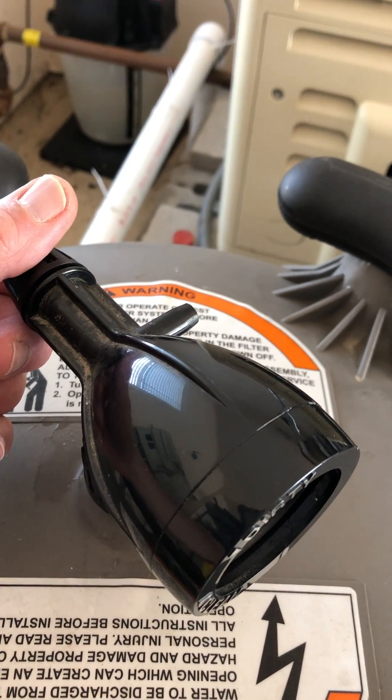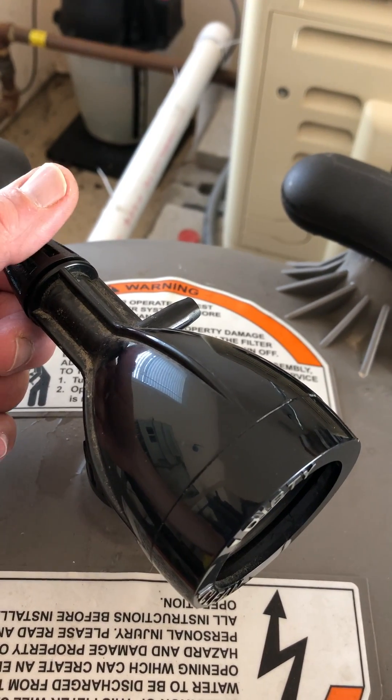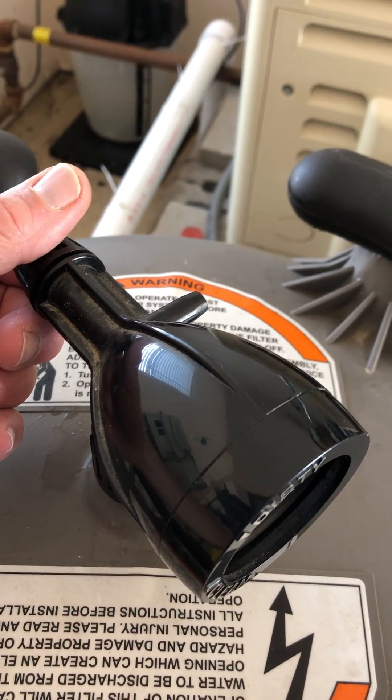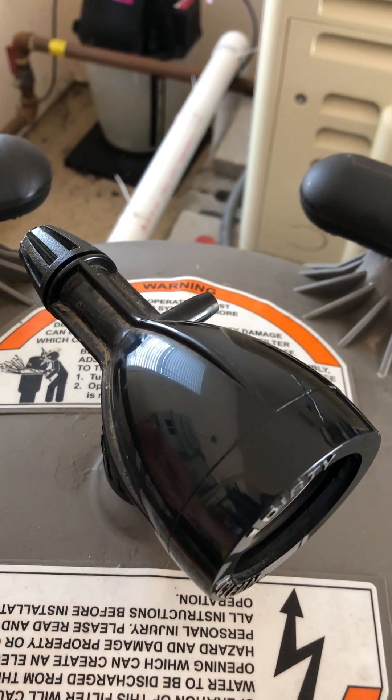So we're going to let that bleed out, and then we're going to disconnect the filter and put in the new Melt-Blown cartridges and see what the pressure is.